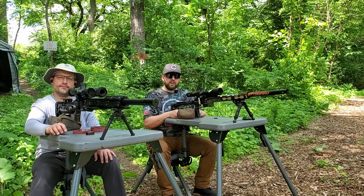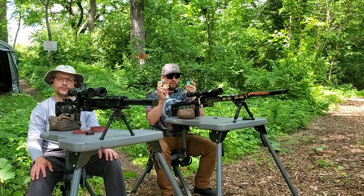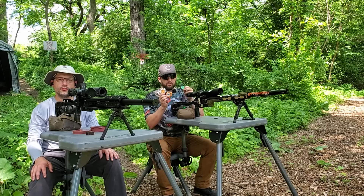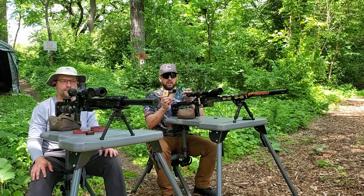Hey guys, welcome back to the channel where today we're taking a look at the QD Fox mags. These are available on eBay for like 30 bucks for two of them, and they're right on par with Orion quality. Plus the guy that sent them to me is a super nice guy — his name's Quan. I'll drop all the details below. He makes them for Pantheras, Mavericks, a couple of different guns, and even some AEA guns.